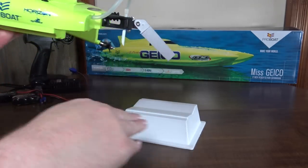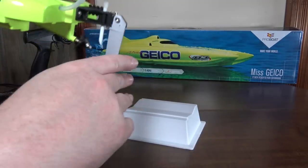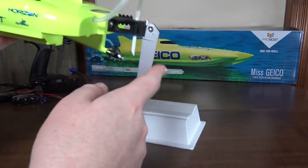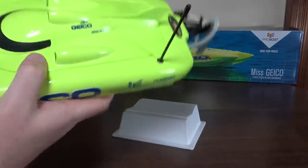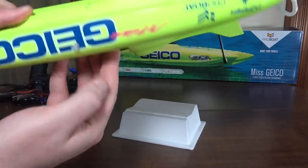The rudder does angle up like that, so if you were to brush it against something, it'll actually get out of the way instead of breaking off. I thought that was a pretty nice little feature, and it is water cooled. You've got a water intake here that goes through the motor and then comes out the side here at a little tab.